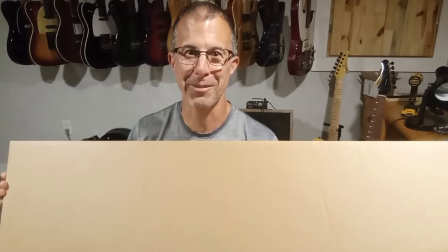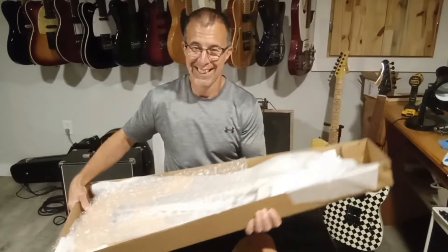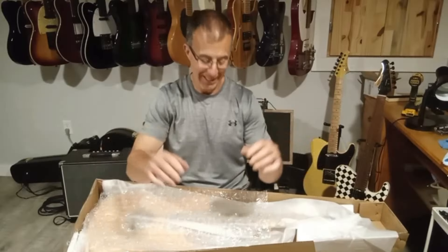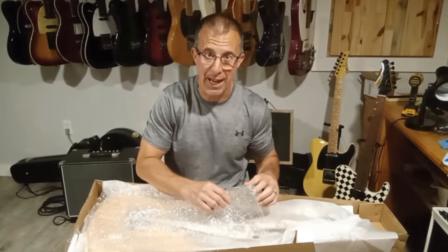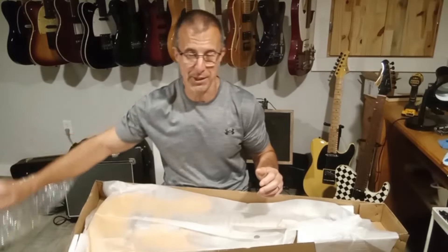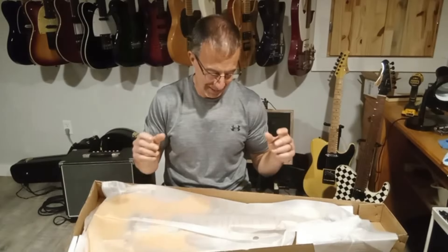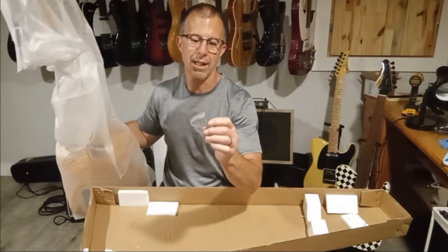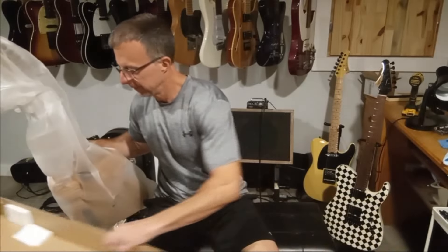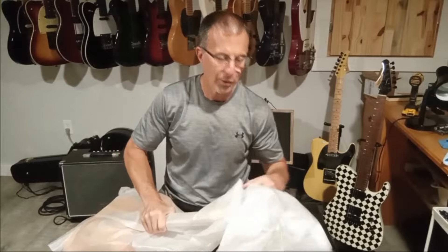Unbranded box — there's like nothing on this. I'm gonna open it up and see what we got. What we have here is supposed to be a blonde-ish SL55 from Guitar Finish — the Earl Slick models of Telecaster. We got some tools: a truss rod wrench and a little Allen key, probably for the bridge. That's it. No manuals, no anything, no thank you note.